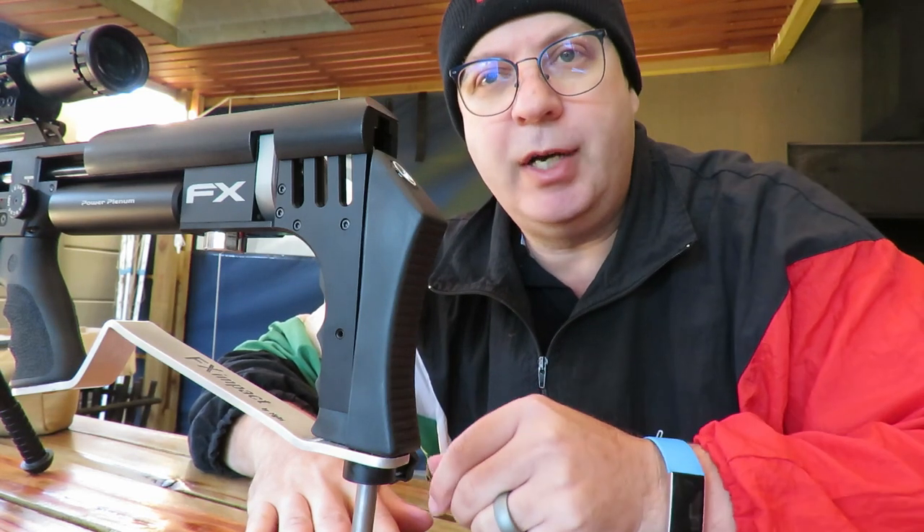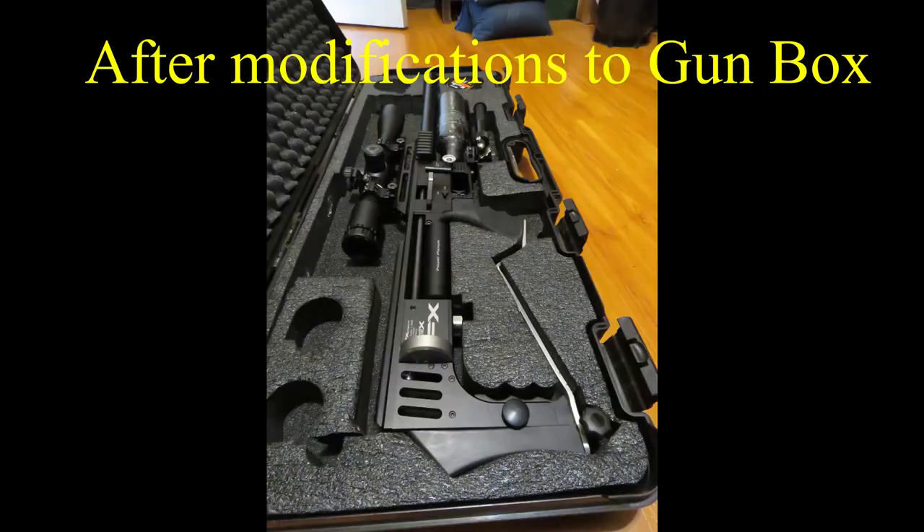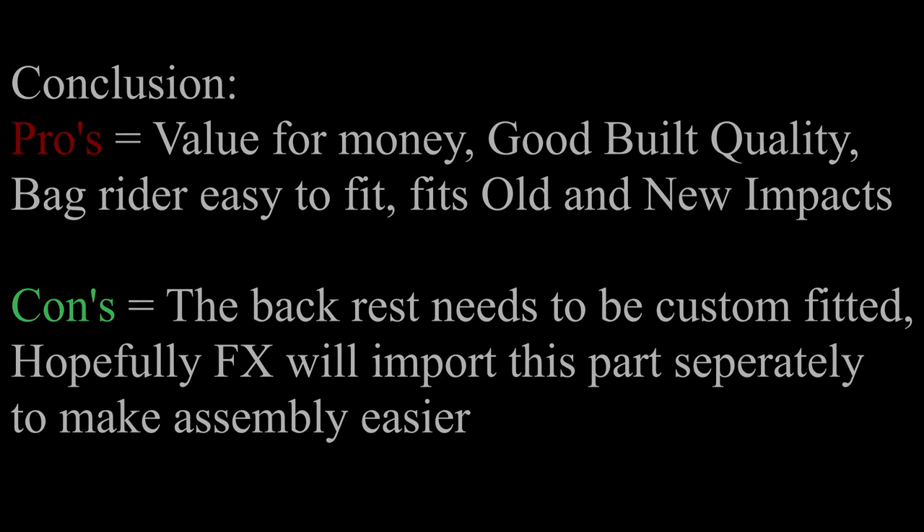I'll show you a picture of that just now — with a knife and only a few modifications it actually fits in nicely. I think this product is real value for money and I would recommend it to anybody. The build quality is good; yes, there are one or two minor imperfections, but value for money, most definitely. You can find the retailer's details in my comments down below.